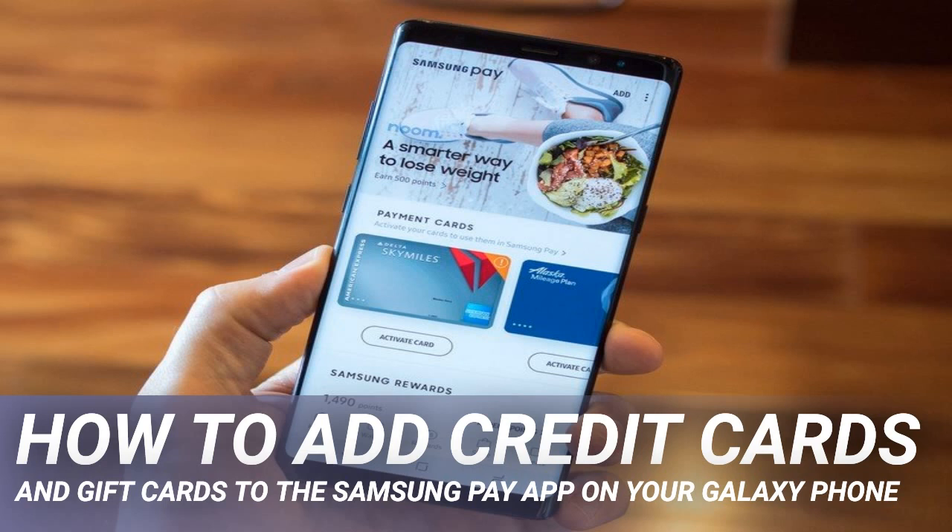Any modern Samsung Galaxy phone, back to the S6, can use Samsung Pay. But if you're in the market for a new device, we think you should get the Galaxy S20. With the richest 120Hz screen around, battery for days, and top-of-the-line performance, Samsung makes a flagship that actually justifies its premium price without being too full of itself or too overstuffed to hold comfortably.